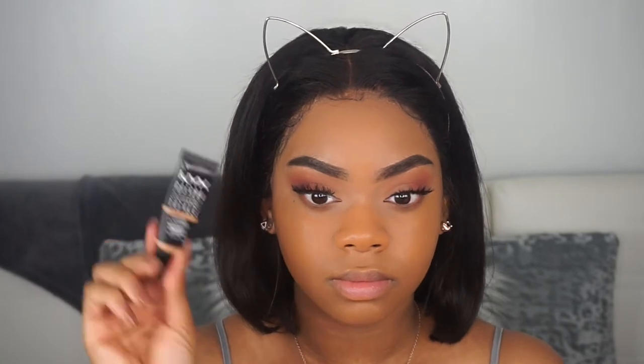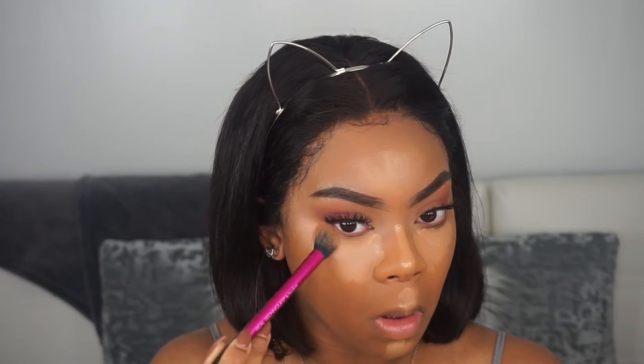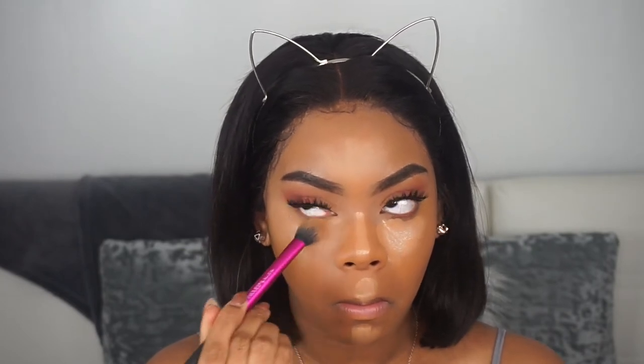For concealer, I'm going in with my NYX Gotcha Cover Concealer, applying it to all the areas I want to highlight and draw light to. I'm going in with my Real Techniques concealer brush and blending it out. Throughout this whole video I didn't use my beauty sponge — I actually love the way my face turned out with just brushes. It looks really airbrushed, smooth, and very skin-like.